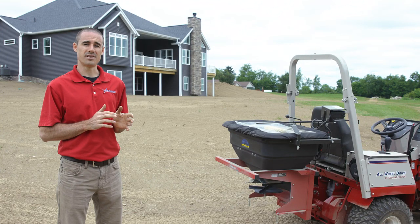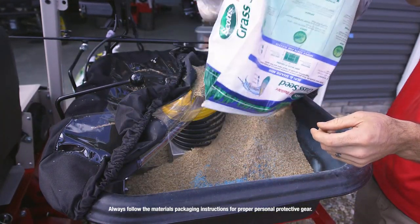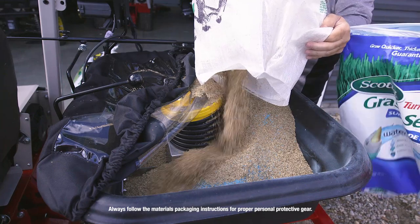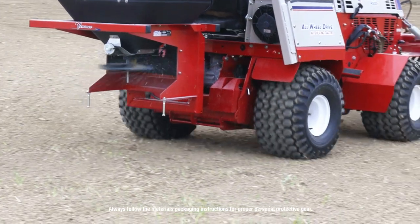Since all materials are a little bit different and spread differently, the specific seed that you use will always have a unique spread pattern. First we started off with the grass seed mix, and then after that we switched over to a pelletized fertilizer.